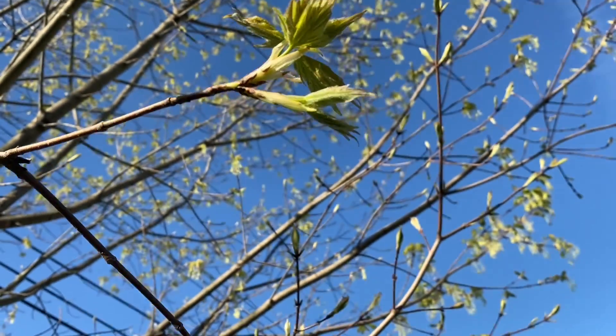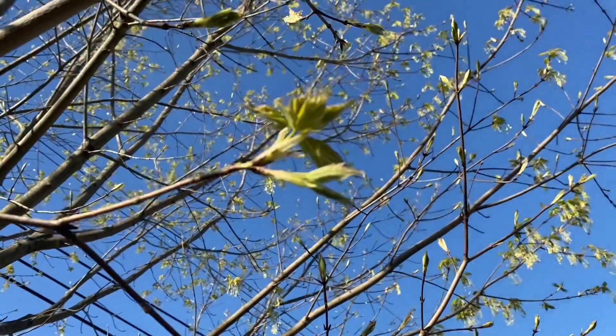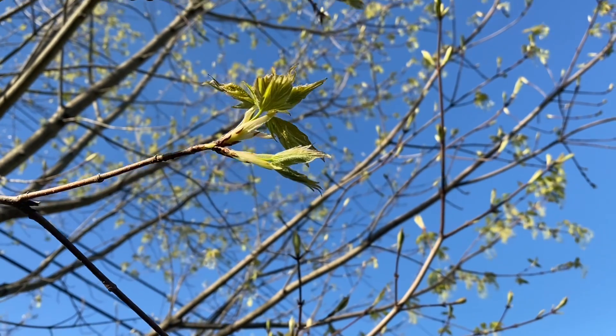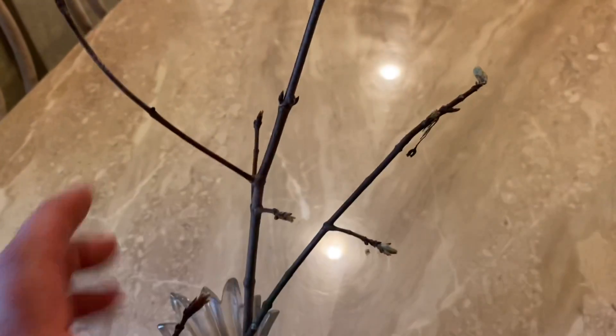So there's our update on our spring tree. Let's go inside and see how those branches we brought in and are trying to force to open — let's see how they're doing. I don't remember which is which, whether this was our young tree or the adopted maple. I think this was our adopted tree right here — it doesn't look like this one; this might have stopped blooming.